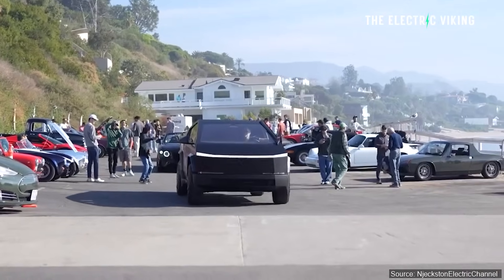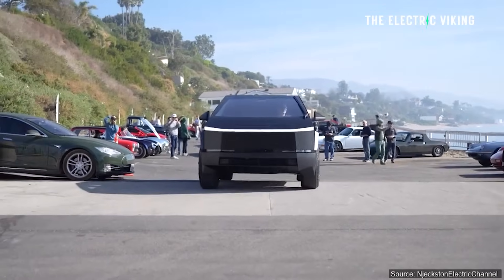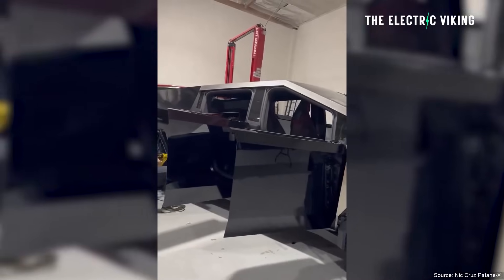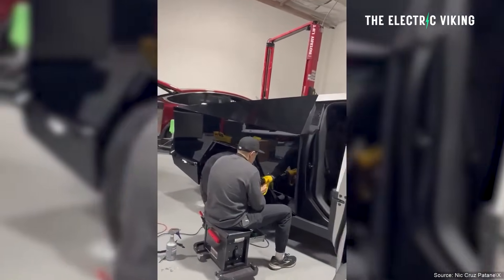Here are the first images of what a Tesla Cybertruck looks like in black. One version of the Cybertruck in black looks amazing and I actually prefer it over the stainless steel look. The other one, in my opinion, looks absolutely shocking and just terrible. I'm not a fan of it, but let me know what you think.